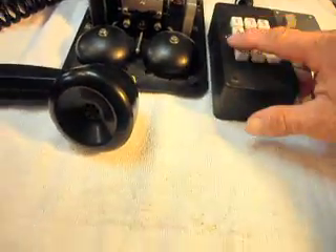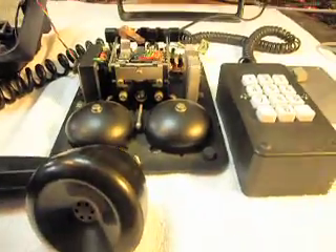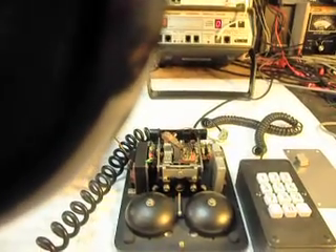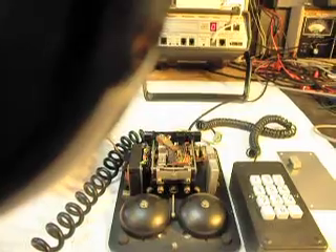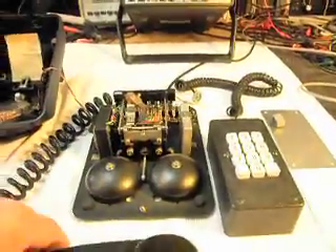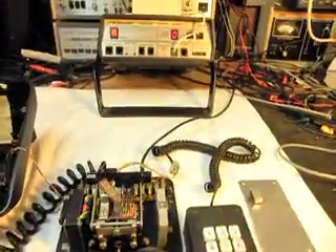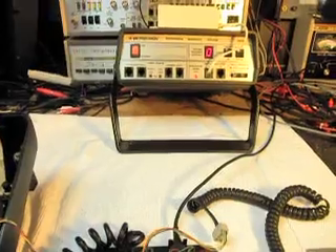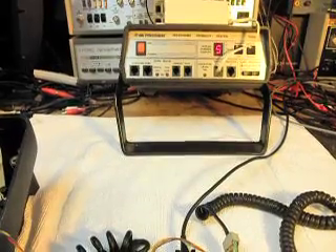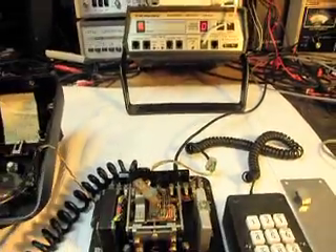We're going to plug into a regular line and I'm going to call a time and temperature number. [Recording: 'Good afternoon. Shop our entire location online anytime at offenberg.com. Today is Saturday, November 6th. The time is 2:33. Current temperature 62 degrees.'] So there you go — we're all squared away and it worked out real well. I'm going to hit redial because I was on the other line and called the time and temp number. That'll be the number that was dialed and it just redialed it. So basically it all worked out real well.